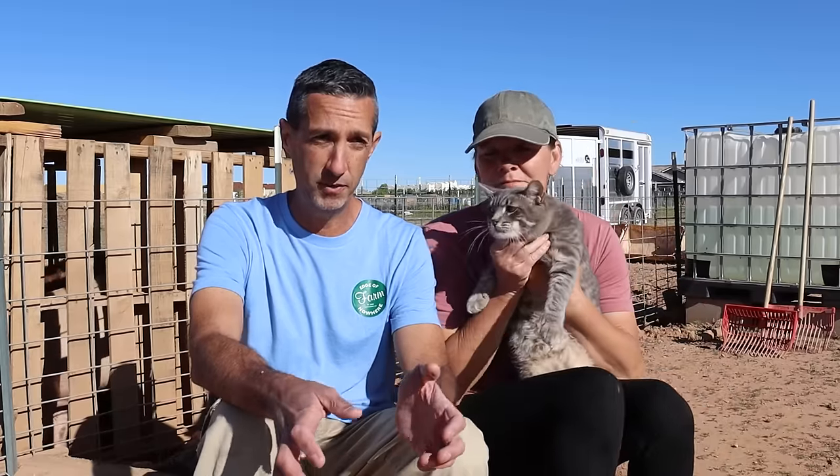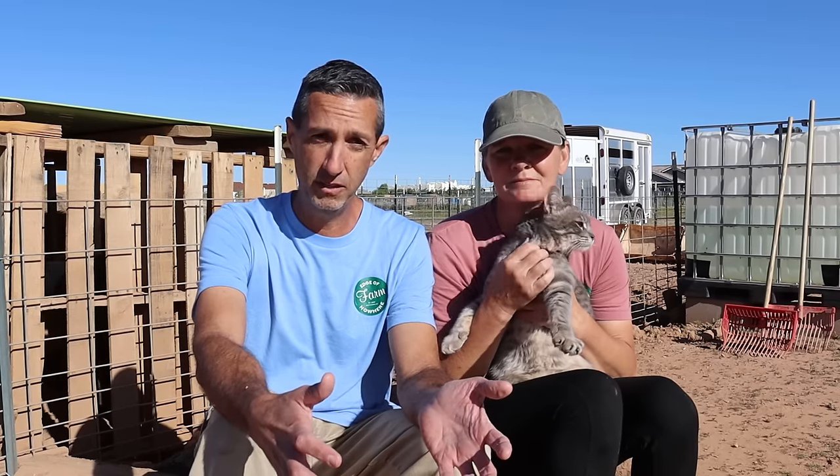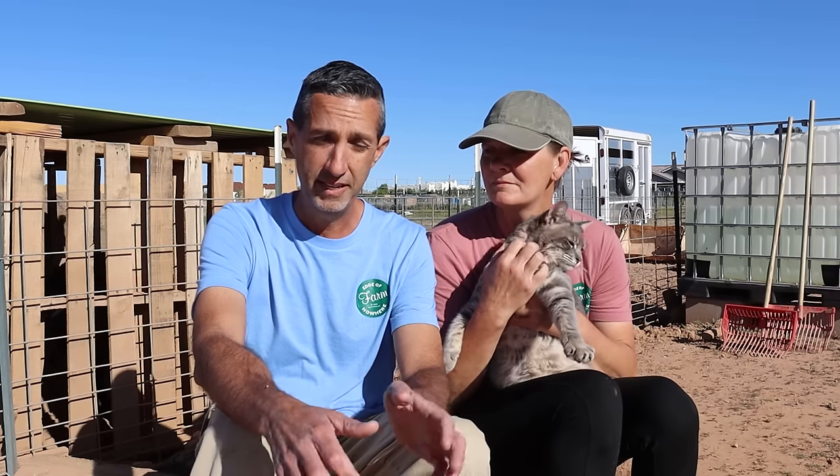For me, how they're treated is one of the things we really focus on here on the farm. One of the challenges that I think we all have — not just here but around the world — is how animals are treated in captivity and particularly livestock. Pigs in particular are just treated horribly in mass production, and we're just not interested in being a part of that. So we tried to remove ourselves from that.